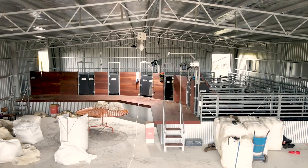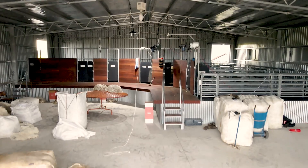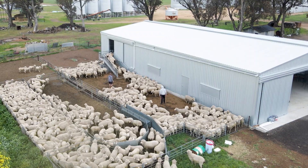G'day, my name's Andy Mortlock and my son Jai. We farm in central Victoria in a little place called Dunluce. We run around about 2,000 merino ewes.